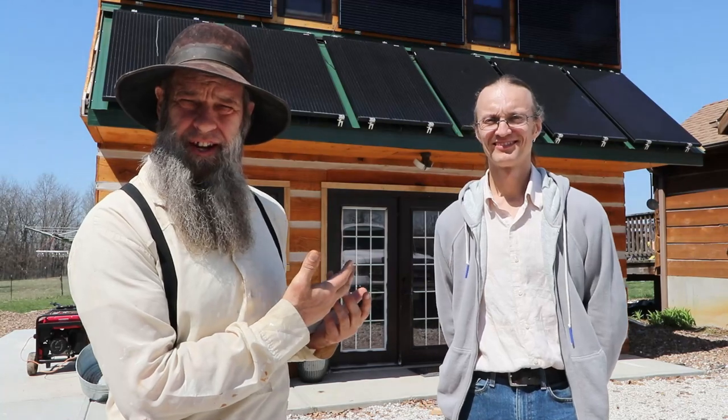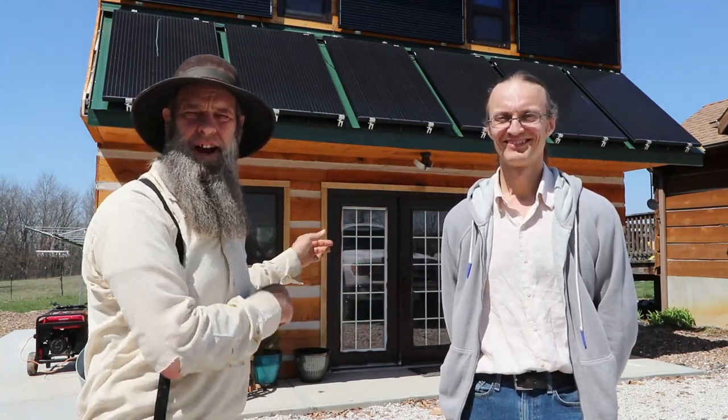Welcome back to the homestead. We are standing in front of the powerhouse - do you guys remember the powerhouse? I haven't talked about it that much because I've been busy building mom's place, but this is new to us in case you're new around here. And this is our buddy Dr. Leo. This building right here houses all the solar power that we use now.